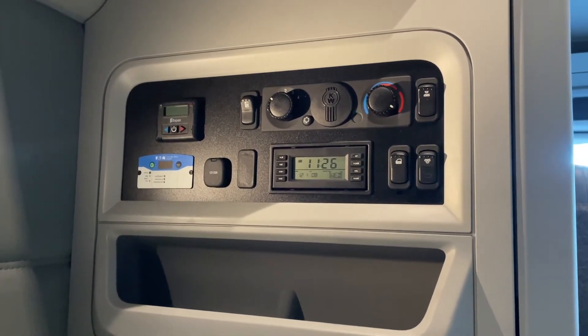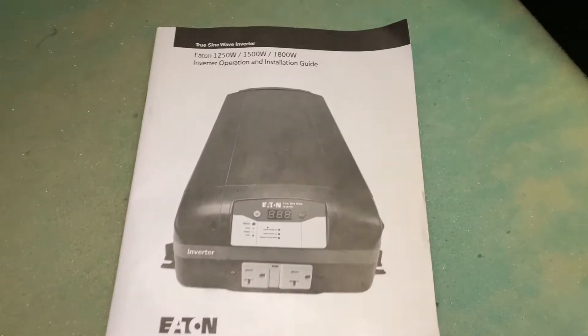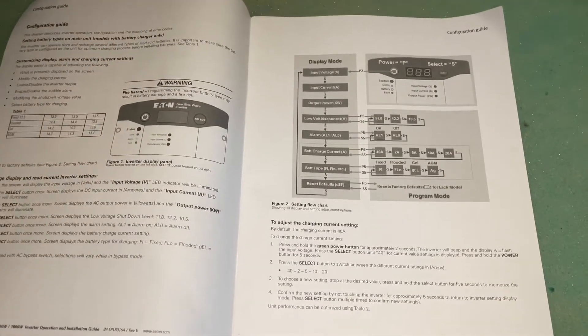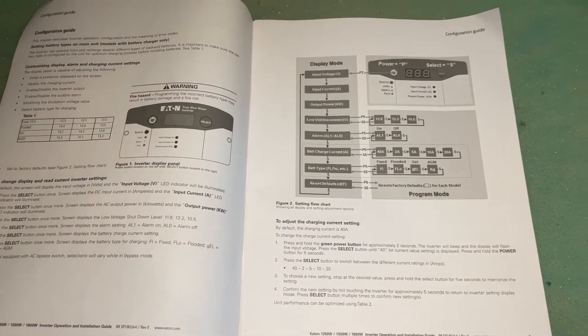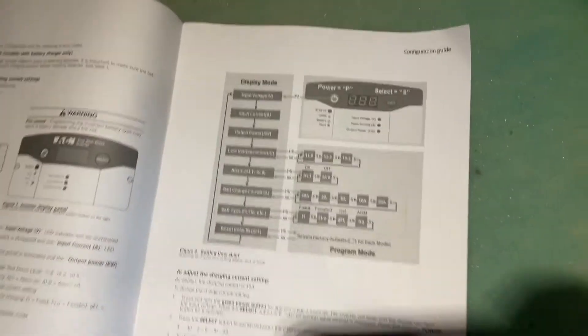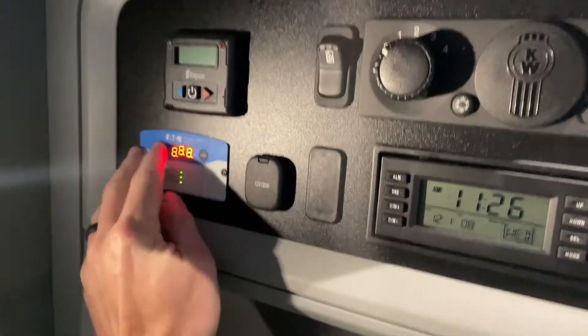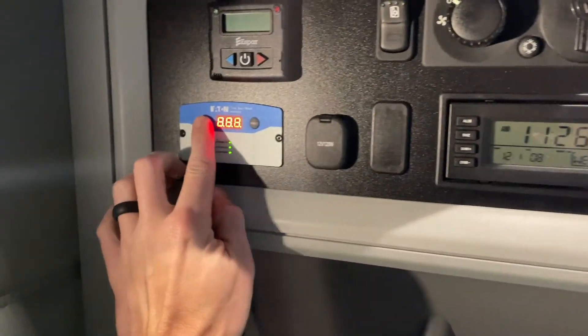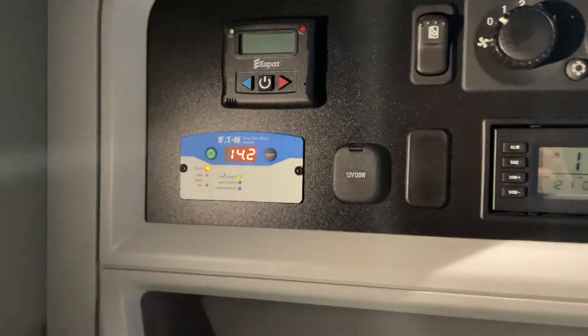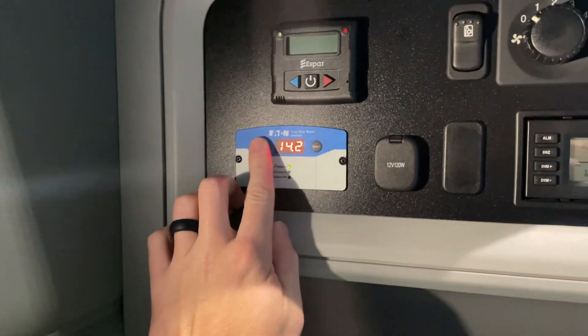We want to change that down to 11.8 or even 10.5 so the inverter will stay on all night long. Here's the one I'm working with right now — I'm pulling this from the instruction manual. It's super easy. You just need to look at how to get into program mode so you can change these settings. Turn on the inverter and follow these exact instructions.